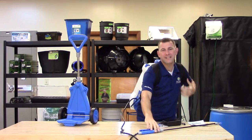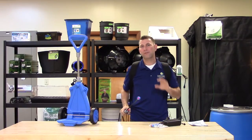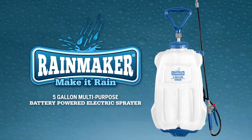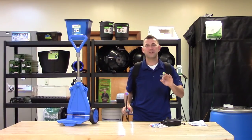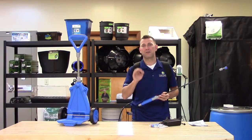This all purpose sprayer is ideal for larger jobs requiring pesticides, herbicides, and liquid fertilizers for full year applications. Ask for the Rainmaker products at your local indoor garden retailer, and don't forget to subscribe to Sunlight Supply's YouTube channel for the latest in indoor growing equipment and growing tips.